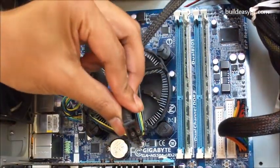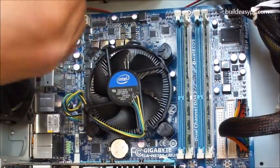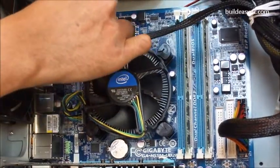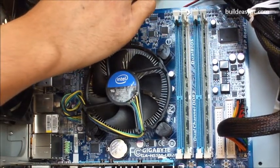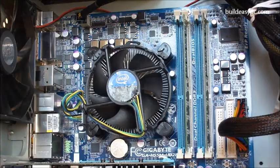This is an ATX 12V connector. It has 4 pins. It powers the processor. The connector only fits one way. Push the connector into the socket until it locks into place.